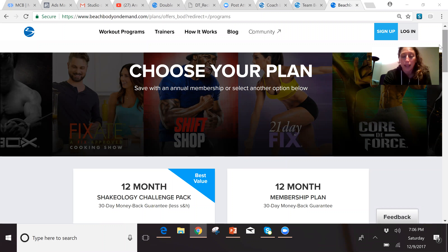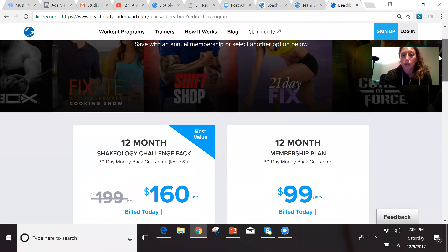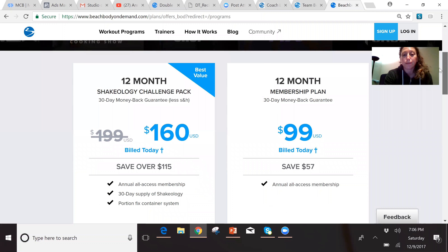It has made getting really fit really easy for me and so many of my customers. You'll see this video is linked with a Beachbody On Demand registration link, and I'm going to show you the options. Let me share my screen first. When you click on the link posted with this video, it's going to take you to Beachbody On Demand and ask you to choose your membership plan.